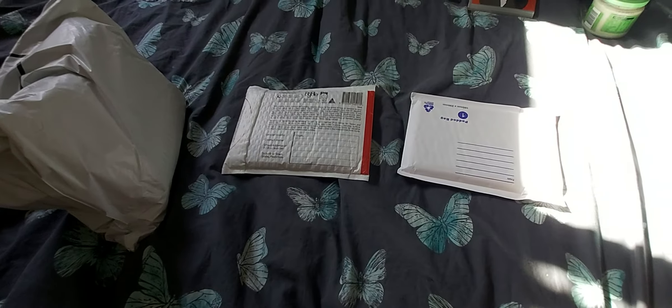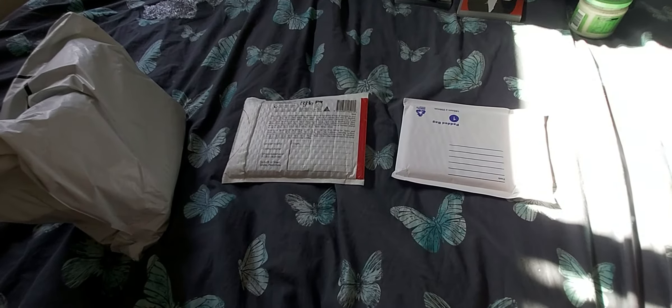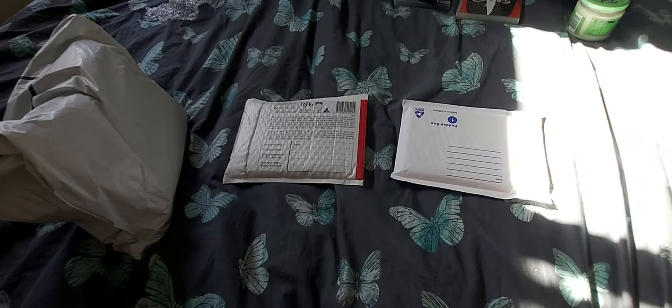I'll just throw this into the video. I have three parcels here to unbox. I'll try not to show my address in any of them - not that I don't trust you guys, I just don't trust fraud and all of that. Two of these should be from Cash Converters and one or two of them should be from CEX, so we'll see which ones are which.